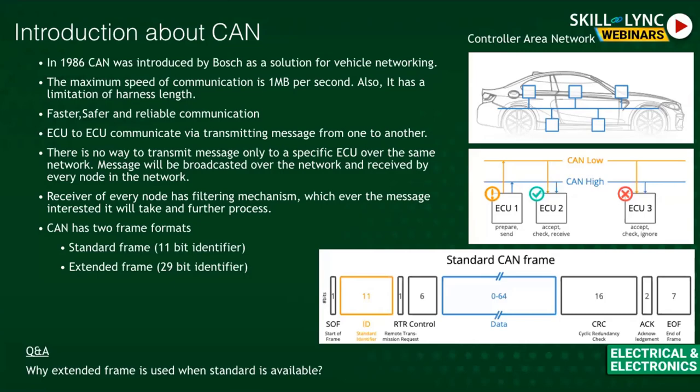Standard frame uses an 11-bit identifier, while the extended frame uses a 29-bit identifier. With 11 bits you have 2^11 possible message combinations; with 29 bits you have significantly more. Trucks require many more messages, so they use the 29-bit extended frame identifier. Cars typically use the standard 11-bit frame.